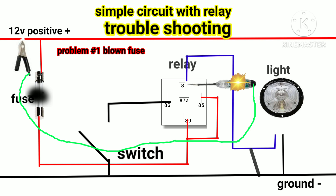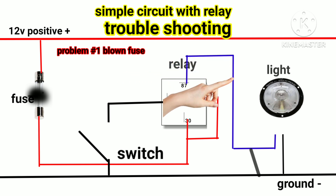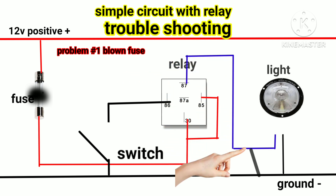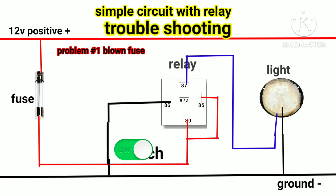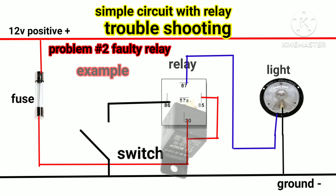Check number 87 — if the test light lights up, it means number 87 is the cause of the short circuit. Trace the number 87 wire and find the location of the short circuit, or replace the wire if needed. After you repair the wirings, replace with a new fuse and connect the relay to its socket and the light socket. Turn on the light.